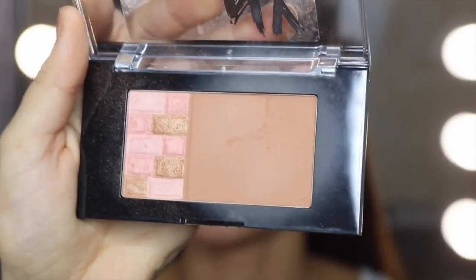Now I'm going to go in with the New York Bricks Bronzer Palette — just doing under the cheekbone area, above the brows, and down the nose. Kind of everywhere, because I really want Lex to look quite bronzy for her wedding today.